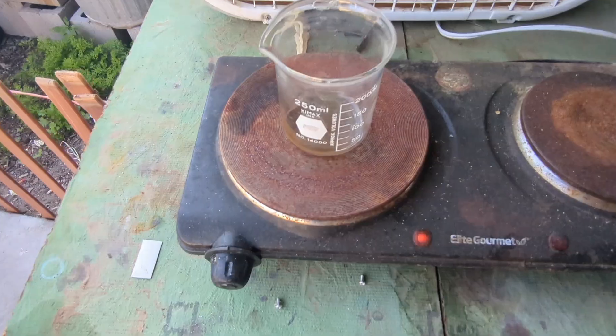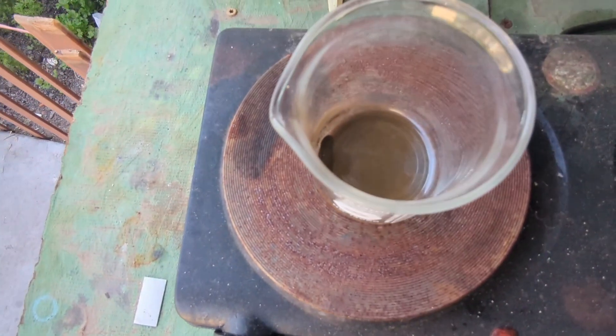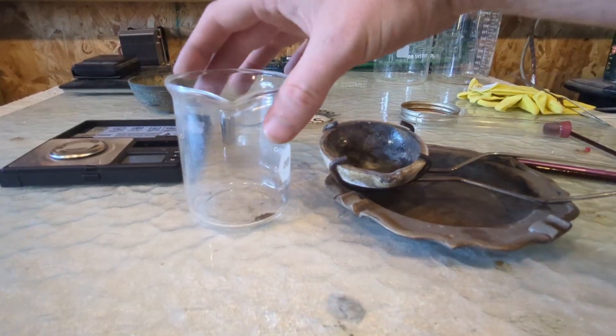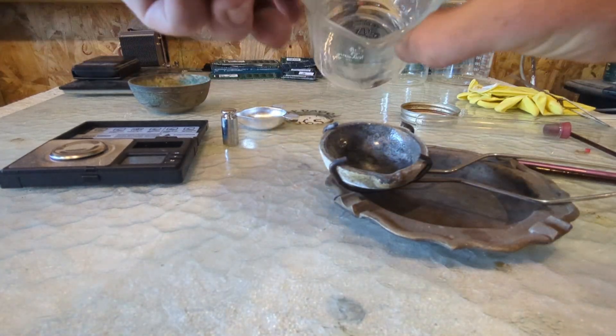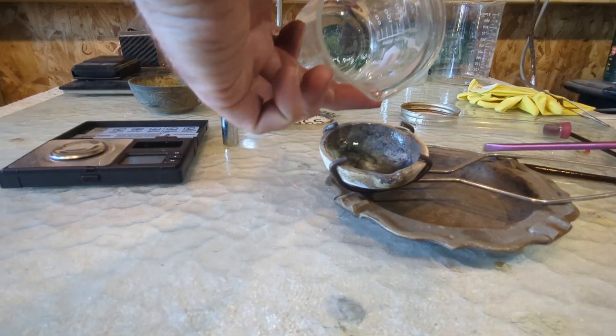There's our gold — let's get it dried out. We'll set it to a low heat setting and let all that gold powder dry up, then we can melt it. There's our gold nice and dried out — let's get it down in our melt dish.